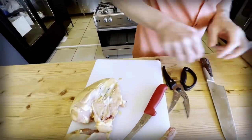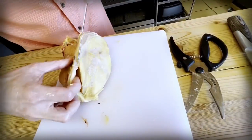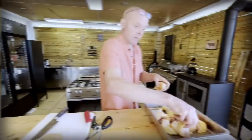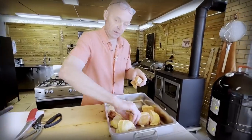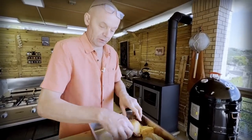Let's do the other side. Find the bone, follow it around, and there we have it. One side for the Greek version and one side for the French version.